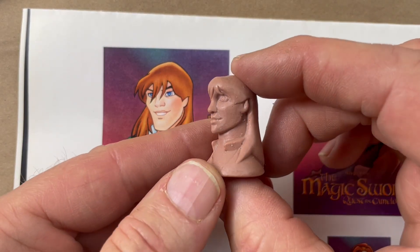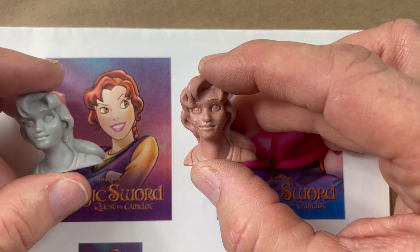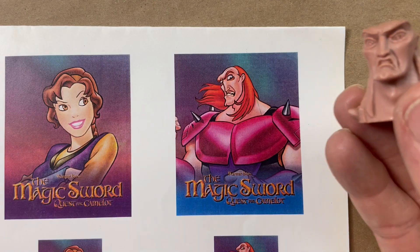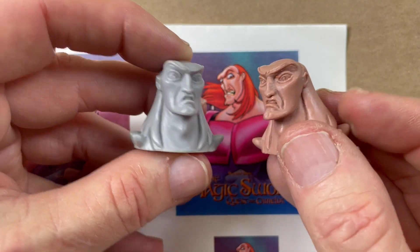I did lots of movie promotion campaigns, and very often we had to sculpt all of the lead characters in the movie. Sometimes we got lots of reference material with plenty of turnaround views of each character. Other times we got very little, and I had to mostly figure out how to make it look as much like the character as possible.